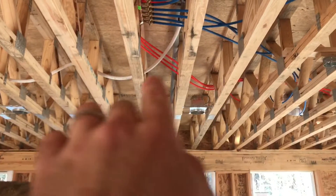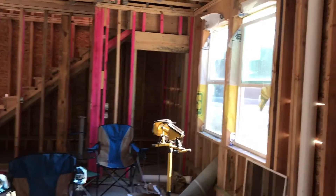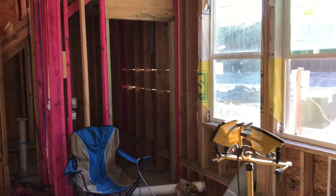You can see where the conduit's running and goes up through the floor. There's a sub-panel upstairs, and then we'll have our primary panel on the outside of the house over here off this corner.